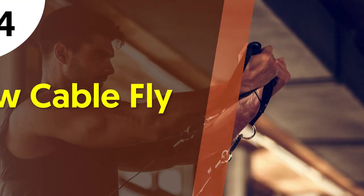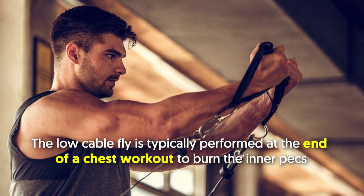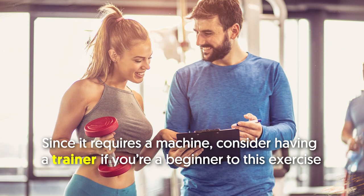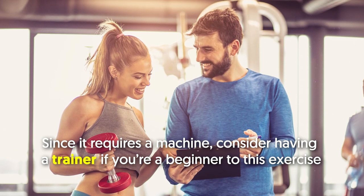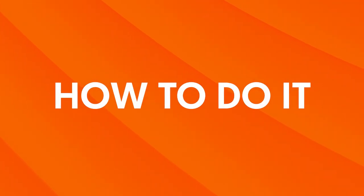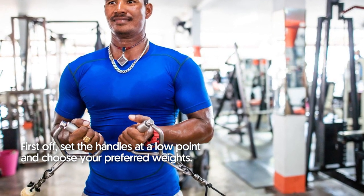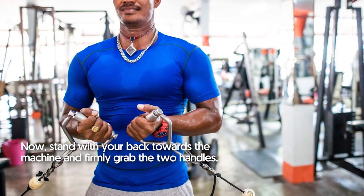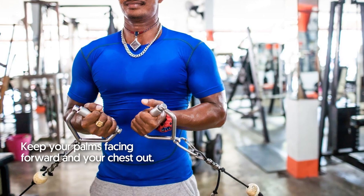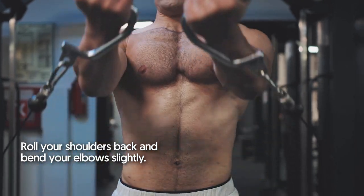Low Cable Fly. The low cable fly is typically performed at the end of a chest workout to burn the inner pecs. Since it requires a machine, consider having a trainer if you're a beginner to this exercise. Set the handles at a low point and choose your preferred weights. Stand with your back towards the machine and firmly grab the two handles. Keep your palms facing forward and your chest out. Roll your shoulders back and bend your elbows slightly.